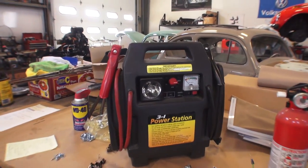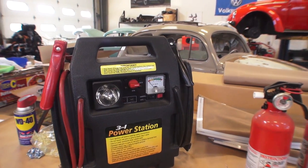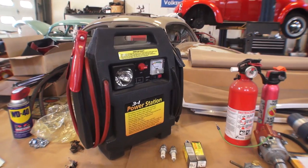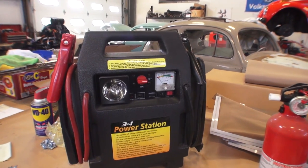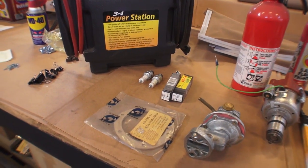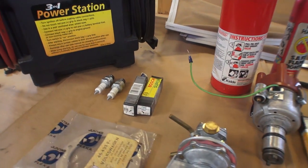First, I would definitely get a jumper box or a set of good battery cables. If you're still running a six-volt system in your bug, those batteries will die pretty quickly. So if you do get stuck and the battery dies, a jumper box like the one I have here is definitely something you want.